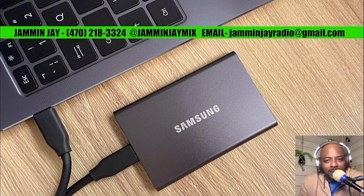I'm offering my brand new $300 SSD drive full of my entire collection of MP3s, music videos, a southern soul folder of southern soul music, and I'm also going to throw in my collection of Jamming Jay mixes — my Jamming Jay southern soul mixes and my Jamming Jay grown folks mixes — all included with this $300 SSD drive.